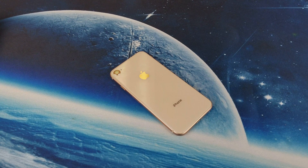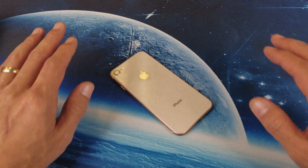Hey, what is going on guys? So you have an iPhone 8 or 8 Plus — I'm going to show you how to do a forced restart.